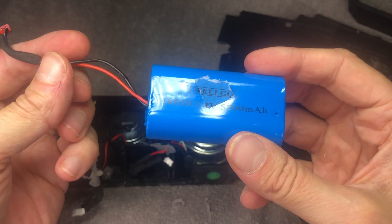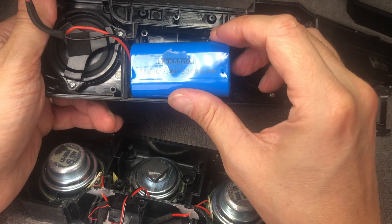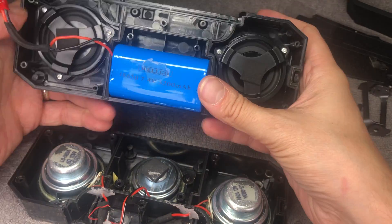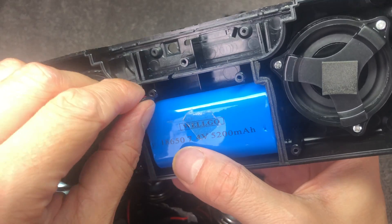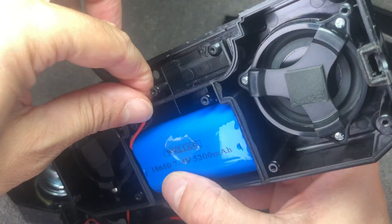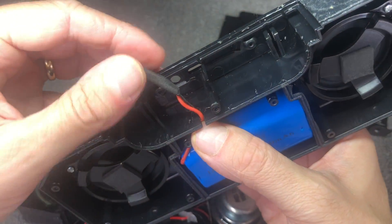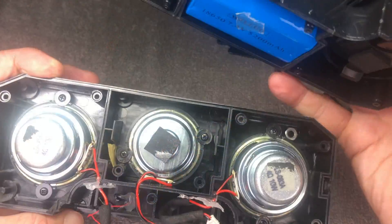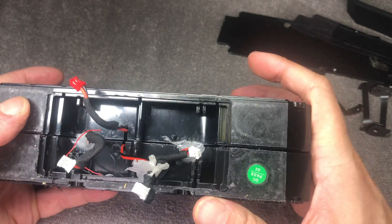The replacement I found has a slightly different connector, but we can easily reuse the same connector from the defective battery. To install the new battery, just squeeze it into the back side of the cover where the passive radiators are — right into that gap — and then feed the wires so they don't get pinched when we close the two pieces back together.